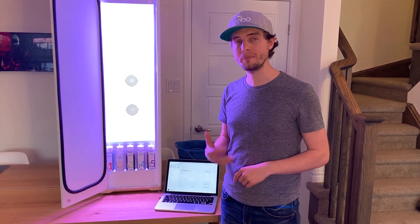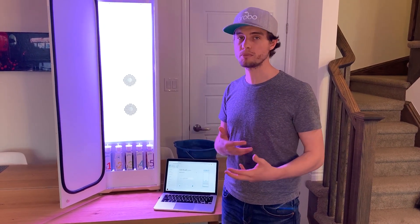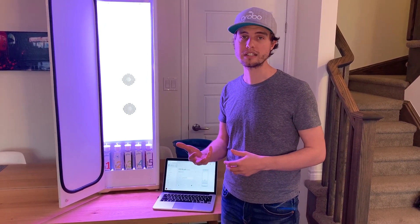What's up growers? It's Bjorn here from the Grobo team and today I'm going to show you how to fill and drain your Grobo. This is one of the most common things that you have to do. Every single week you have to drain out all the water in the tank and then fill it with fresh water. This allows the Grobo to rebalance the pH of the water and to add more nutrients so that your plant is always super happy.